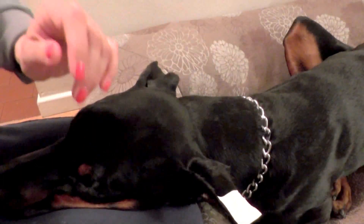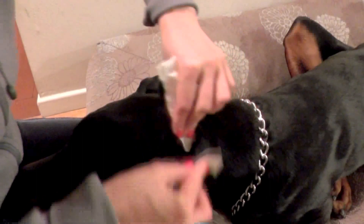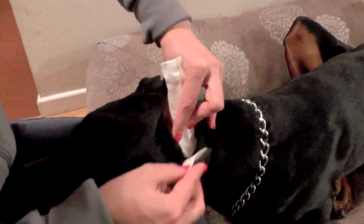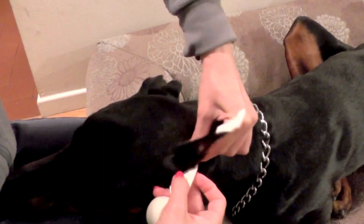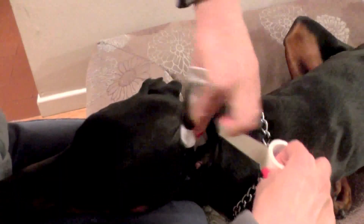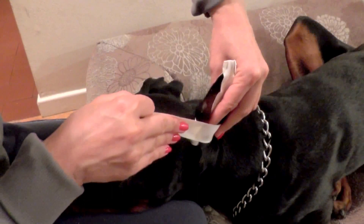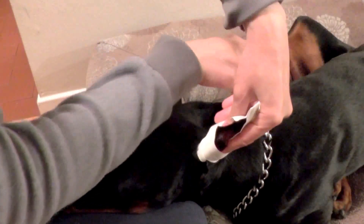Now we have to wrap it with tape to hold it in place. I take a regular roll of athletic tape, the same I was using, and place it at the beginning where the end of the cotton stick is. I press and hold it with two fingers, pull the ear up, and wrap around — around my fingers — to keep it snug but not too tight. I go at an angle so I can keep wrapping around the ear and going up.